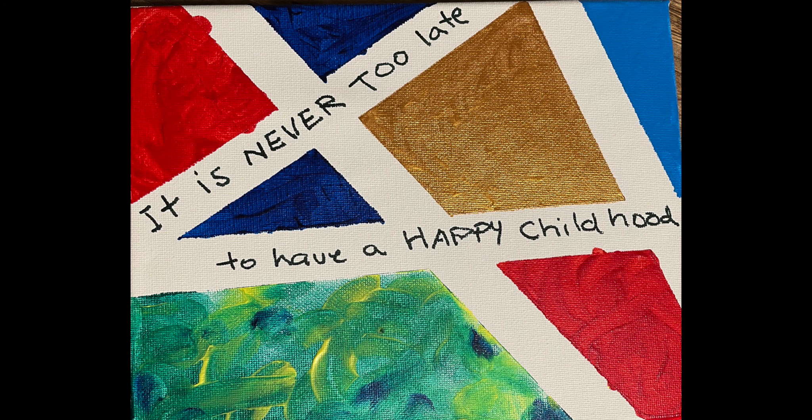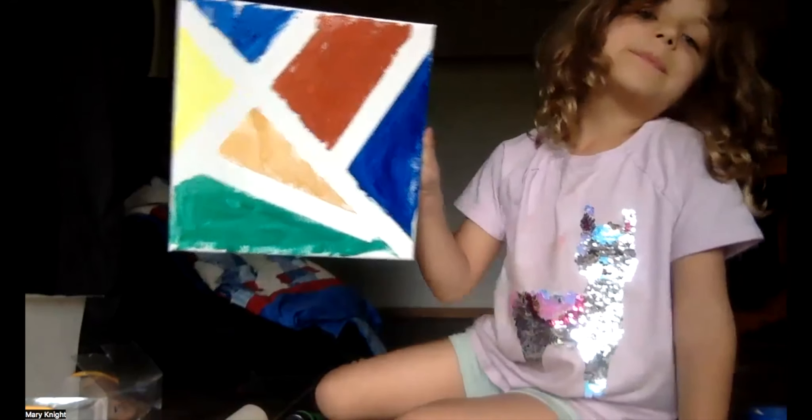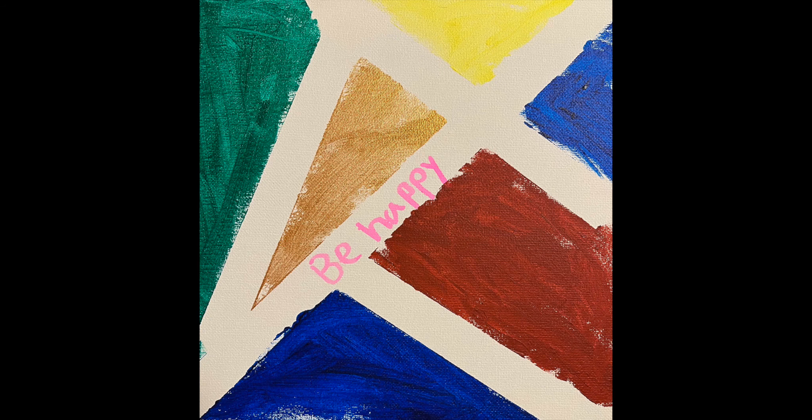One of my favorite sayings is, it's never too late to have a happy childhood. If you're an adult and you were sad a lot as a child, know that you can give yourself a good childhood. Gaby has a very happy childhood. She chose to write, 'be happy.'